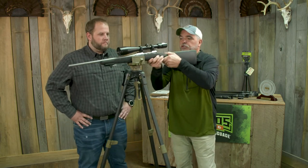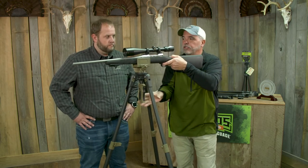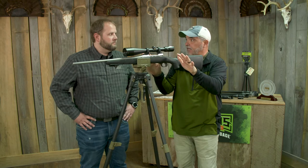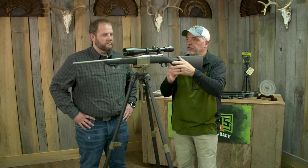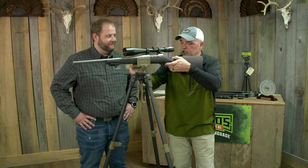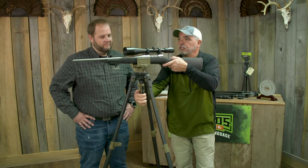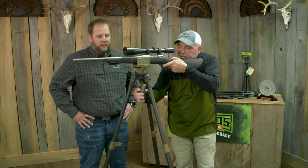I watched Jimmy use the prototype this year. We took him antelope hunting and it was one of those hunts where everything had to happen fast because the antelope was moving — he was chasing the doe. We got to the top of the ridge and Jimmy just dropped down, threw the sticks, boom, and he was ready to go. He literally made that shot in 10 seconds, and everything was perfect.